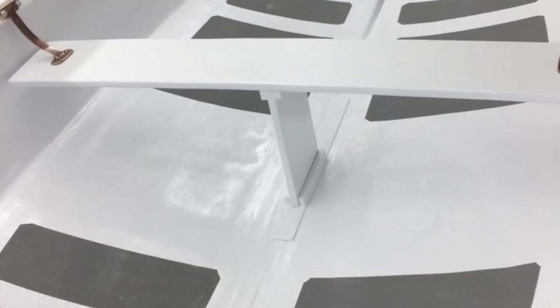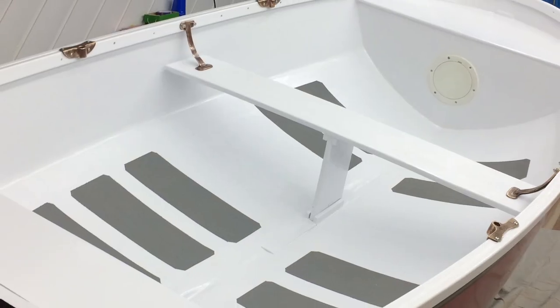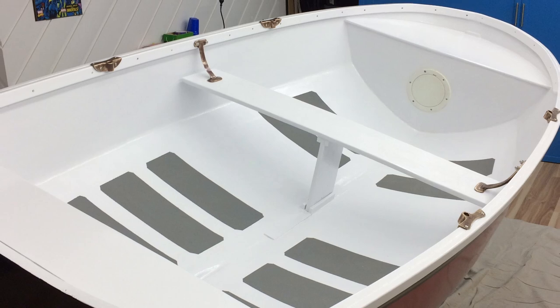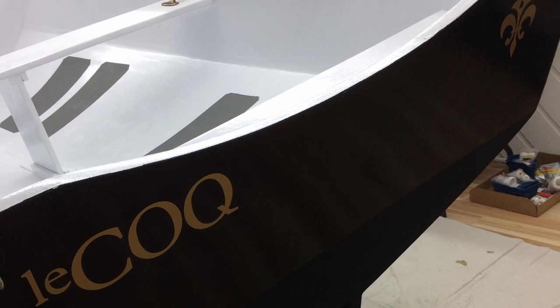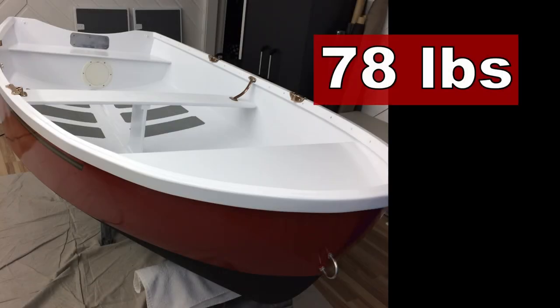In the end, I was able to get the dinghy down to about 78 pounds. It's amazing it could get that light. It's still a handful for one person to move around, primarily due to its size and its three-foot beam, but it is possible to heft this thing over your head and put it up on top of the pocket trawler. Imagine a nine-foot dinghy that weighs 78 pounds — it's awesome.